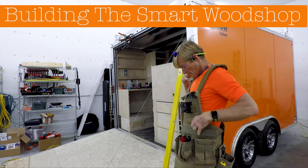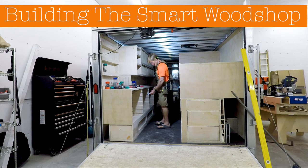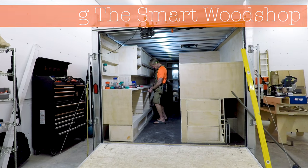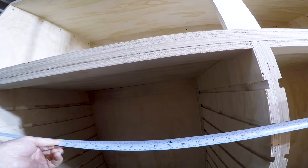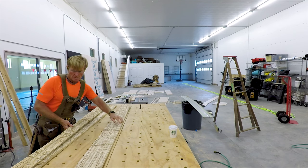Building the smart wood shop, day 22. This is a day of production — I'm going to cut all of the drawer bases. Remember, all these cabinets are designed so that any drawer can fit in any of the cabinets. So it's not my favorite kind of work; it's production.